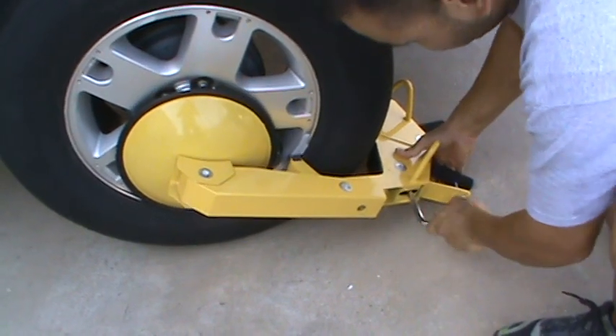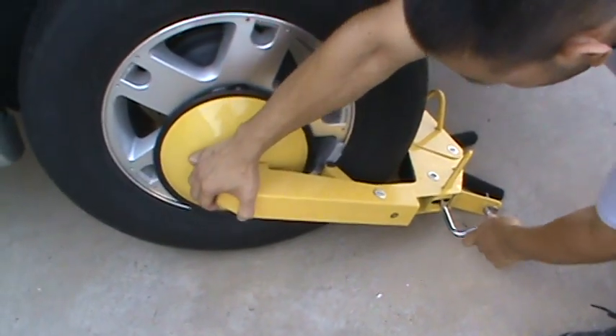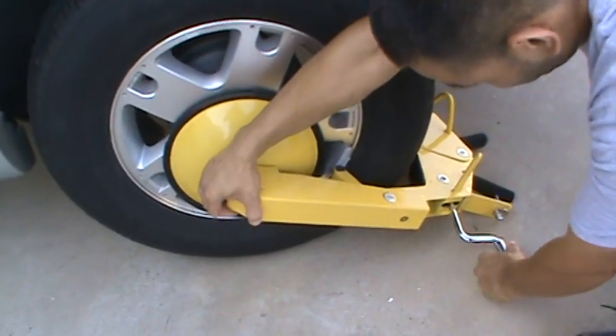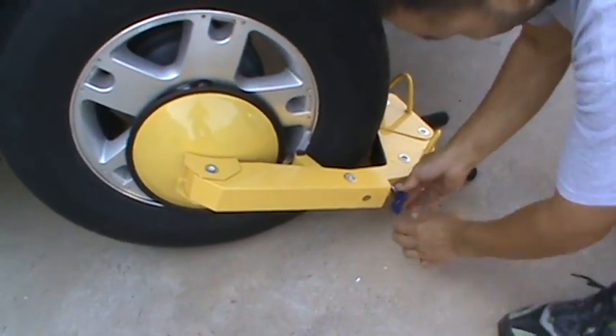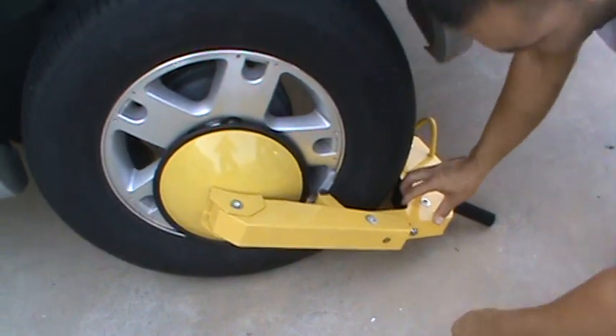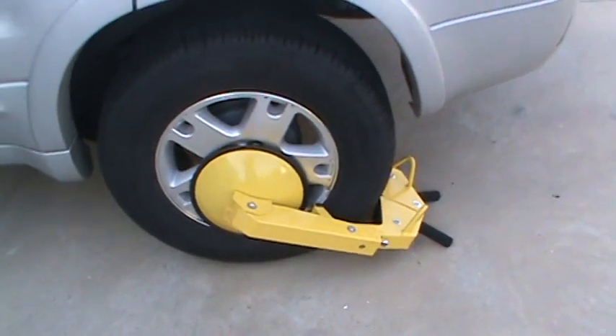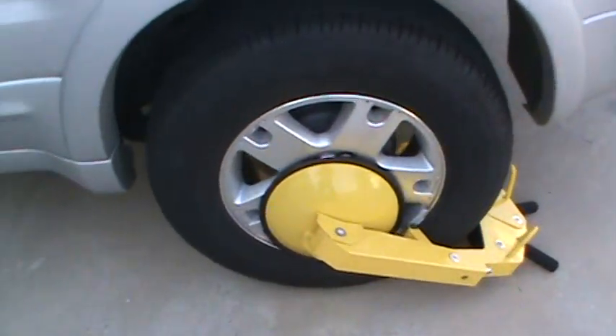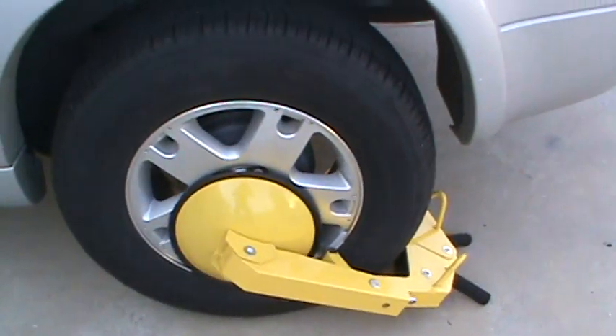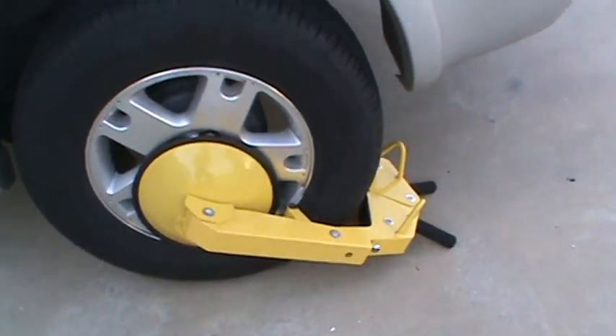Once it's snug, they cannot access the lug nuts. You simply lock it in place and the vehicle has nowhere to go. If they try to pull forward, it hits the body. They try to go backwards, it would hit the front of the body. They can't take the wheel off — the vehicle is immobilized.